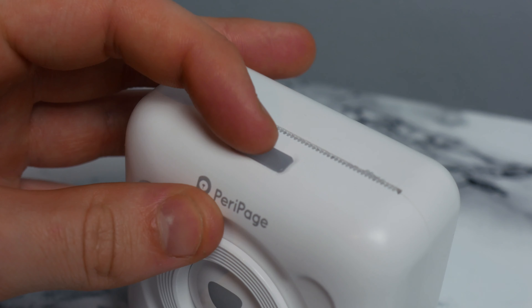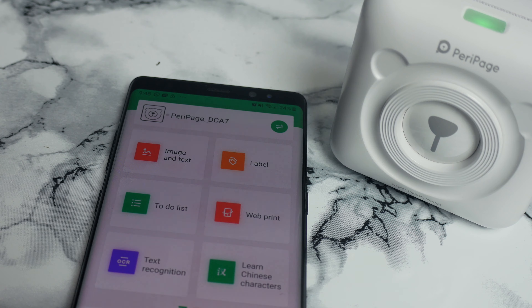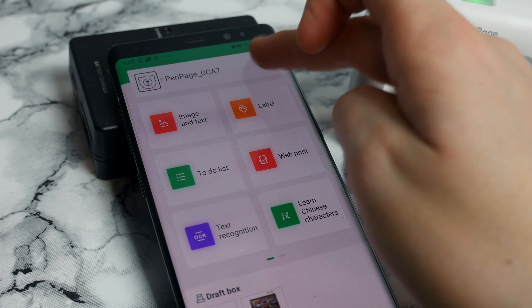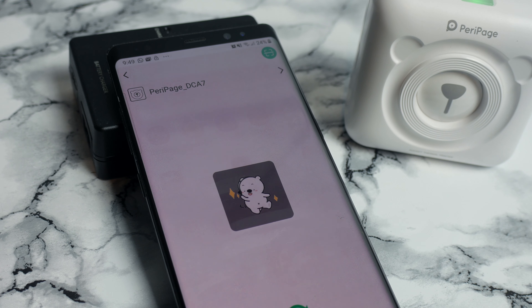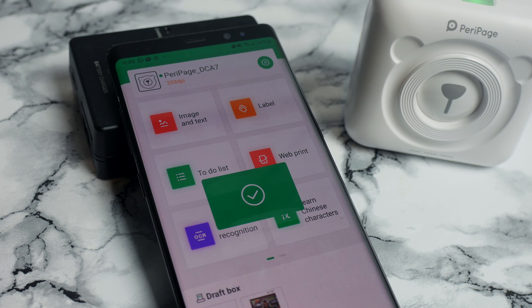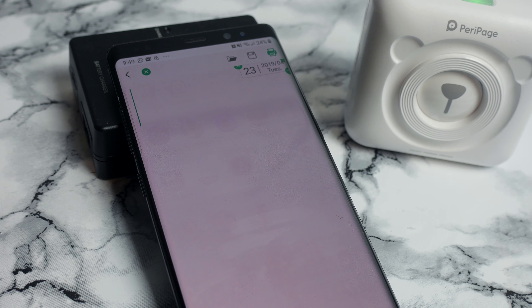So let's get on and use this. Simply hold down the power button and wait for it to go green. You'll need to download an app called PeriPage. This is powered over Bluetooth, so all you need to do is go to the top right button and connect up to the printer. There will be a vibration when complete. The rest is actually very simple.